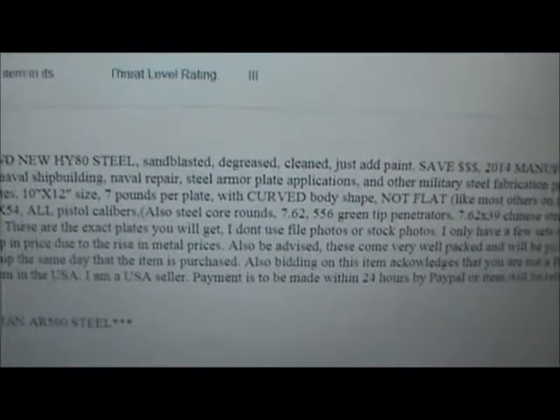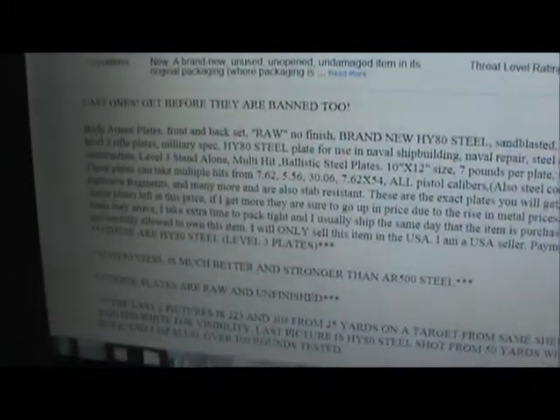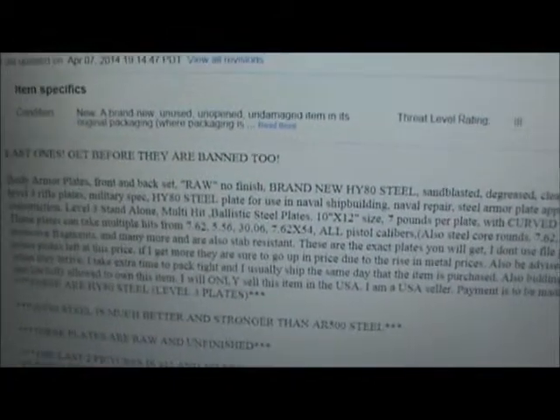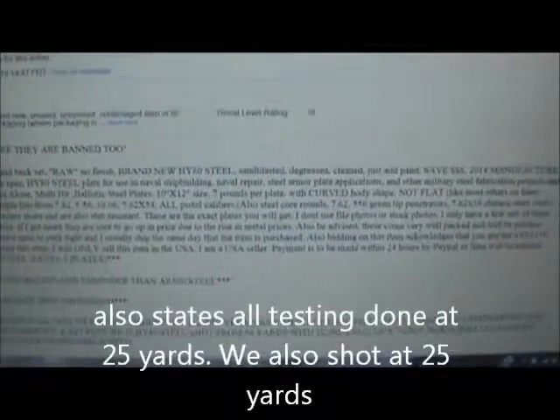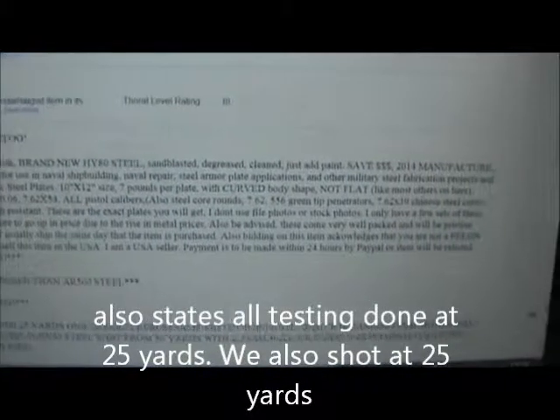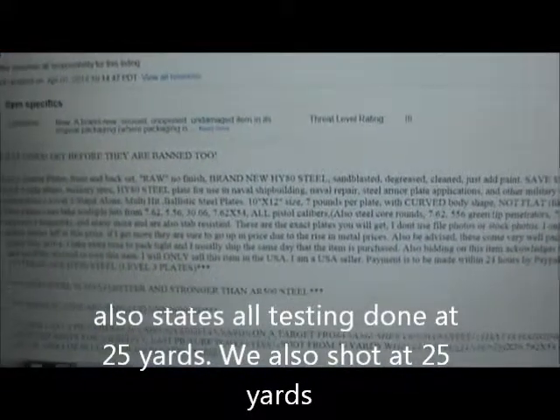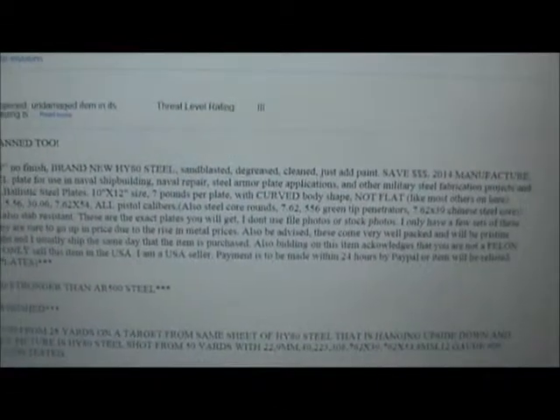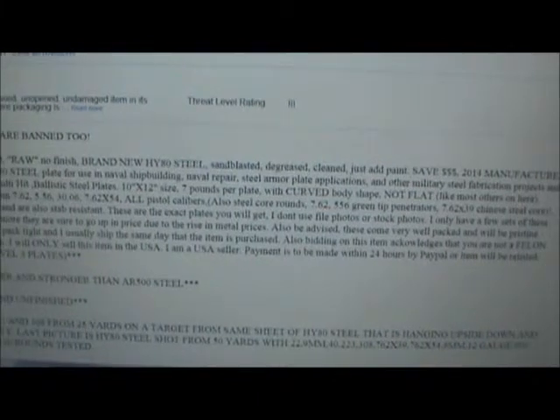I'm going to cover this a couple of times in this video and show you a little bit of shooting and testing. I shot these plates with 380, 45, 7.62x39, and 5.45x39.